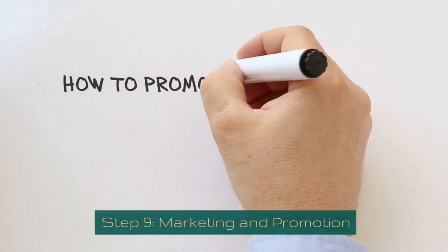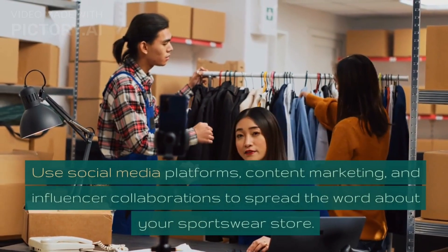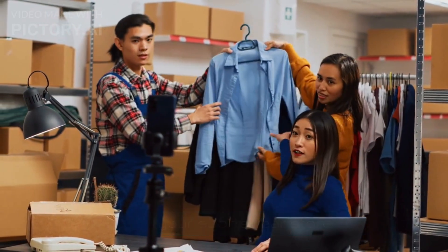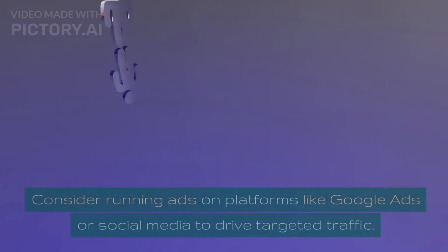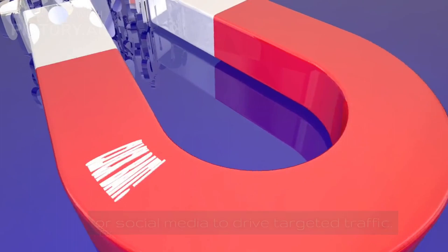Step 9: Marketing and Promotion. Use social media platforms, content marketing, and influencer collaborations to spread the word about your sportswear store. Implement SEO strategies to improve your store's visibility on search engines. Consider running ads on platforms like Google Ads or social media to drive targeted traffic.